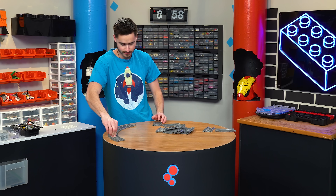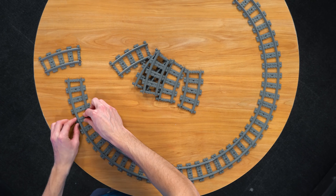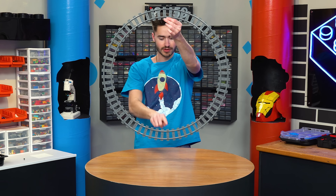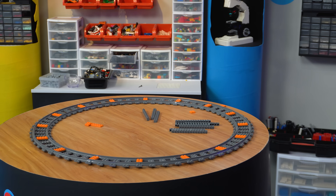And if we connect enough of them together, we can get a full circle that's pretty big. We might just be able to go straight across from both of these to some sort of central axle so we can motorize it.